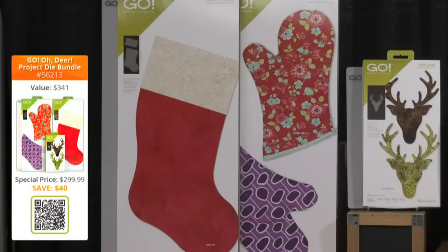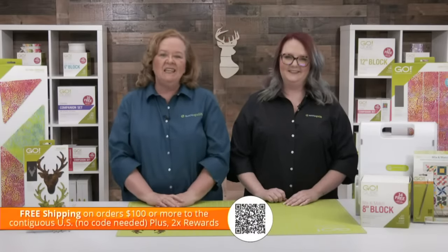Voting is now open! Let us know which expert project was your favorite. If you're watching via the registration link or on YouTube, click the vote box below or to the right of the chat box. If you're on Facebook, vote from the box that displays over the video. Remember, we have the Go Oh Deer Project Die Bundle filled with great dies to pair with the Go Deer Head. Be sure to check out our overstock page for great deals toward that free shipping threshold. You'll also receive double reward points today, which can be used toward future AccuQuilt purchases.